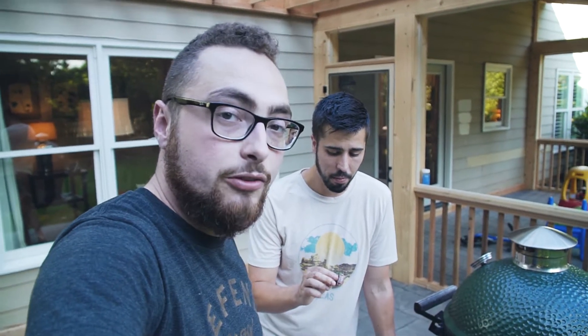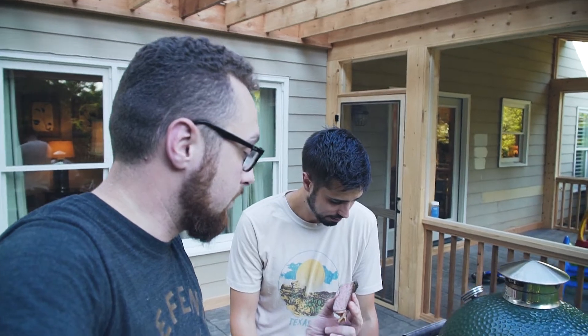That is how you reverse sear a steak on a Big Green Egg. If you like what you saw, don't forget to like and comment on this video, and if you haven't done so already, be sure to subscribe to our Eat Stuff YouTube channel — barbecuing, slow cooking, searing, doing everything on a Big Green Egg.